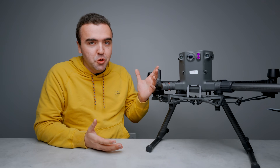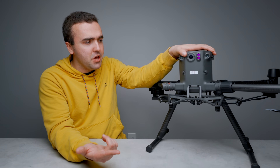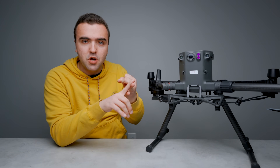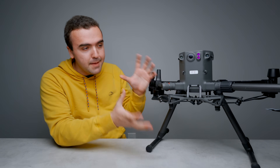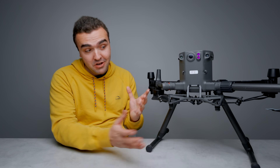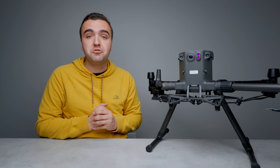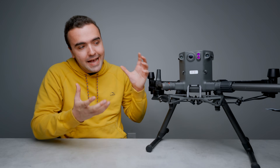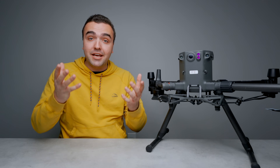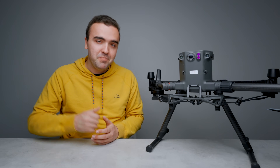That is absolutely everything you need to know about DJI's M300 aircraft. We're going to touch on the payloads in a separate video, but we covered everything about the hardware, the software, all the different sensors, all the different features, the charging situation, the remote controller, and the Pilot application. If you own this drone or your company owns this drone, check out the playlist in the description for all of my M300 videos. I'm trying to make as many as I can while I have this drone on loan. Hope you guys enjoyed the video — let me know your thoughts on this behemoth of a drone. Peace.